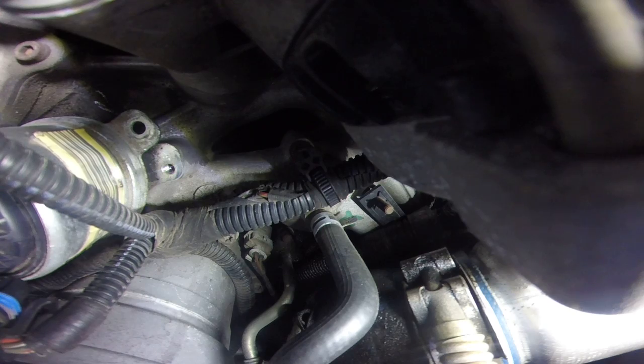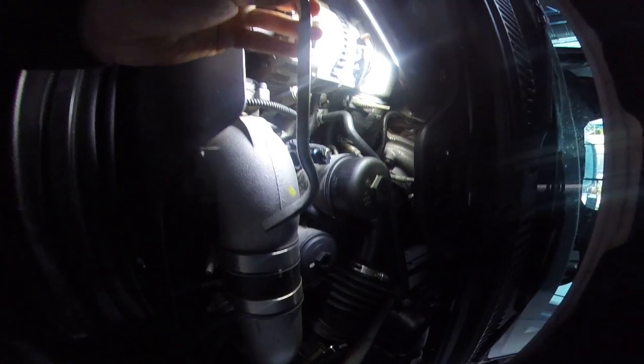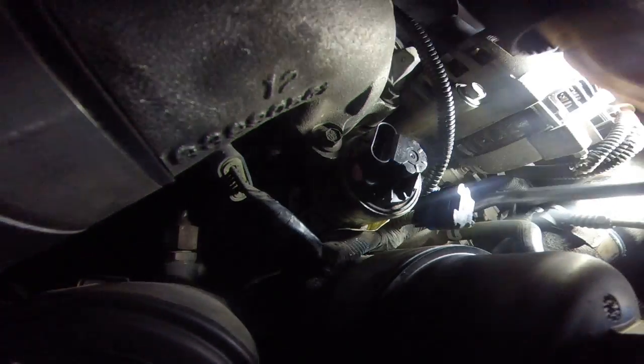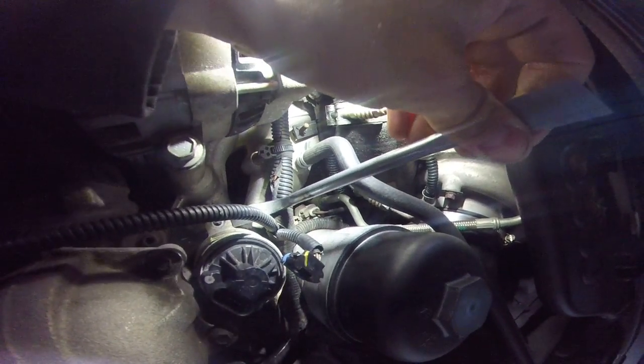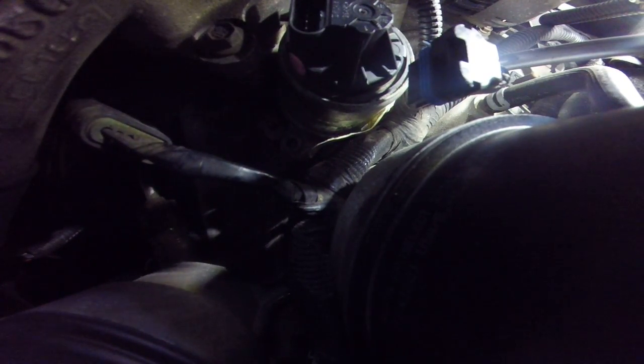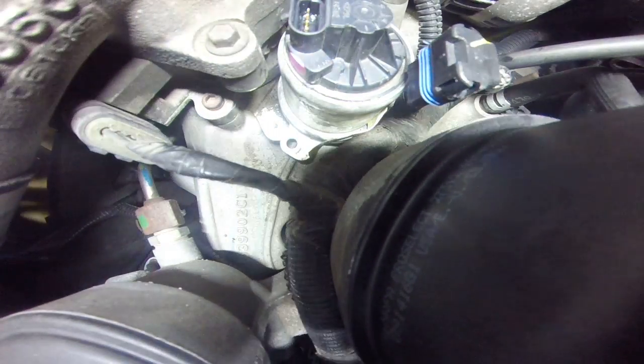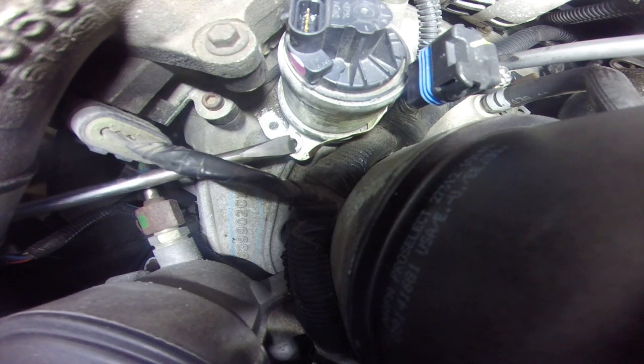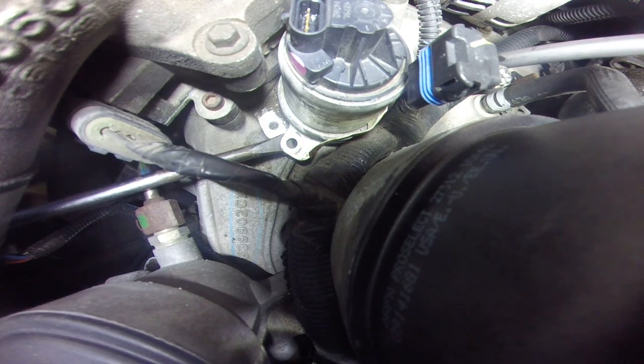I'm gonna use a brake spoon — I'm gonna put it under this ear on the passenger side, and I'm gonna put a flathead screwdriver under the intake on this side and just twist.